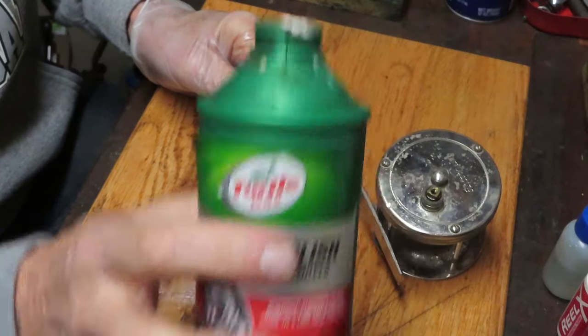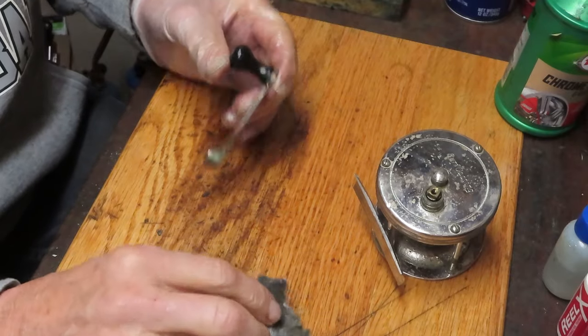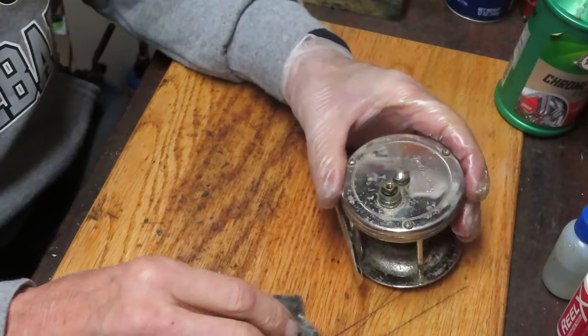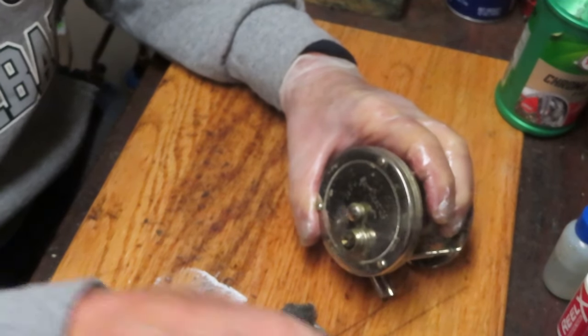For that I'm going to use a metal polish - this is an automotive polish, a chrome polish by Turtle Wax - and a 4-0 steel wool, which is a buffing type of steel wool that's not very aggressive. We're going to take the three side plate screws off here so we can get at the spool, which has the most damage.